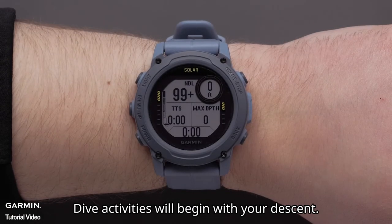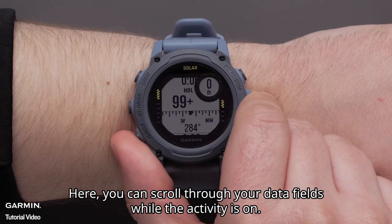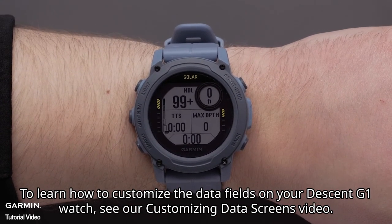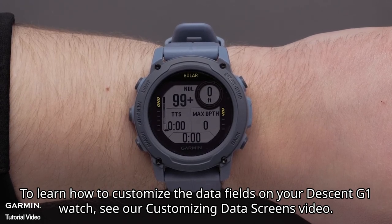Dive activities will begin with your descent. Here, you can scroll through your data fields while the activity is on. To learn how to customize the data fields on your Descent G1 watch, see our customizing data screens video.